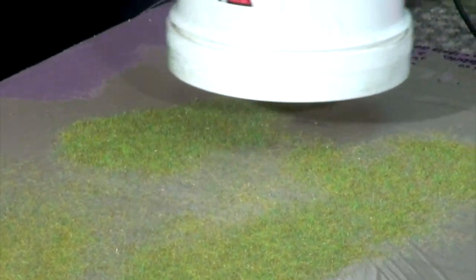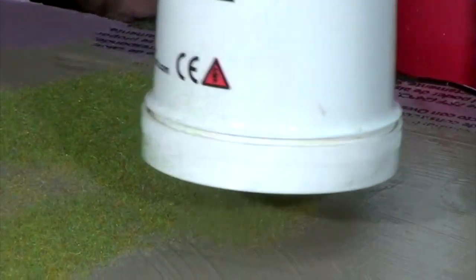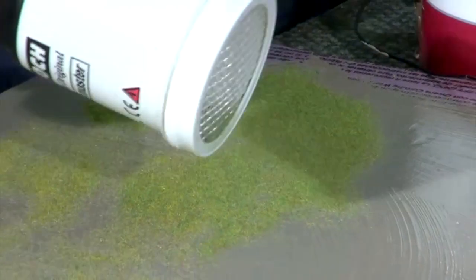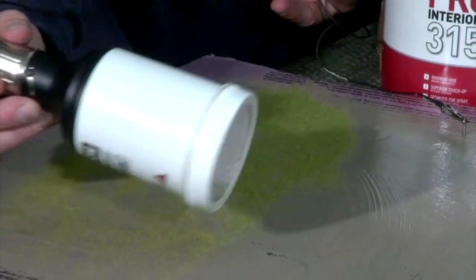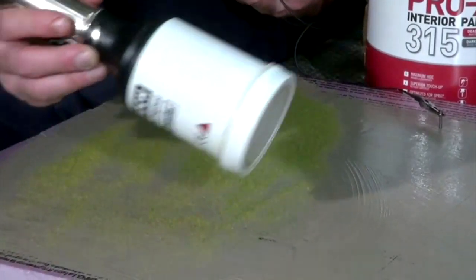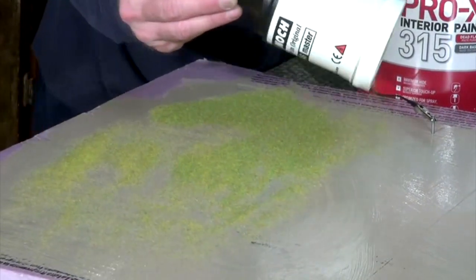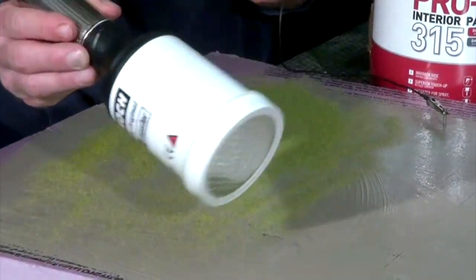I'm going to hold it straight up just like this. I get a lot more application of material — almost too much material this way. I think I'd rather hold it at an angle. I'm still getting a great static charge and my grass is standing up magnificently. I really don't see a reason not to do it this way if I want a finer amount of grass, which I really do in this case.